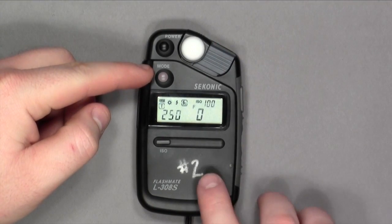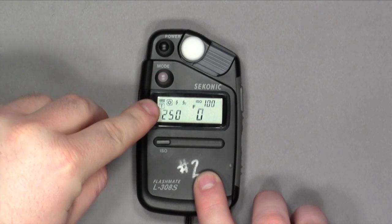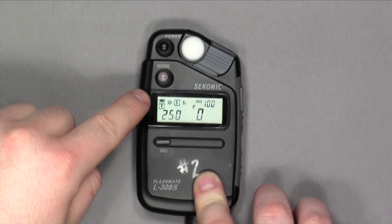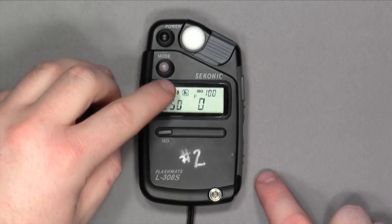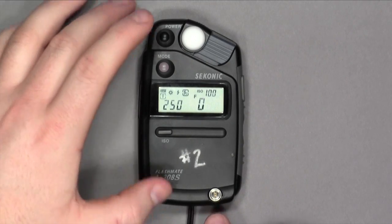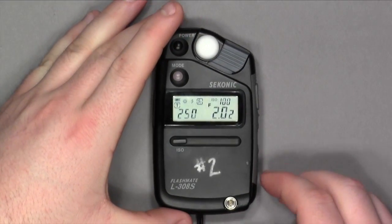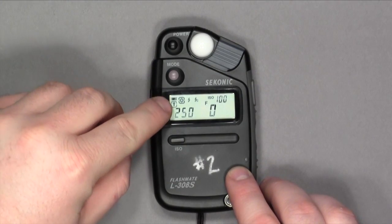The mode button will switch you between incident or continuous light reading, flash light reading which will automatically read when a strobe is fired, or strobe mode which — when having a PC sync cord hooked into the terminal and you hit the measuring button — the strobe will fire giving you an accurate reading of the light. For this tutorial, we are just going to be showing the continuous light reading.